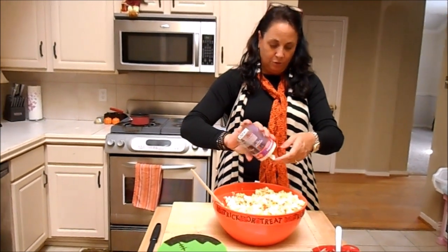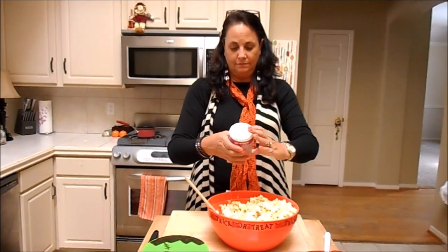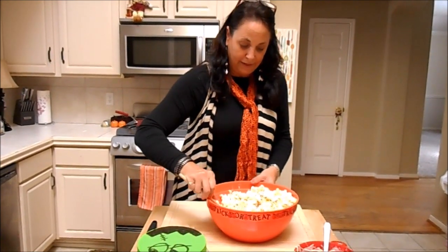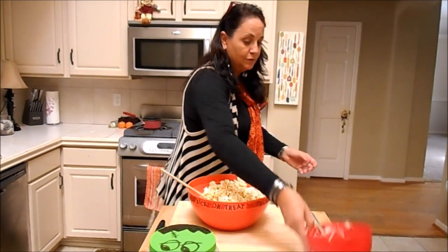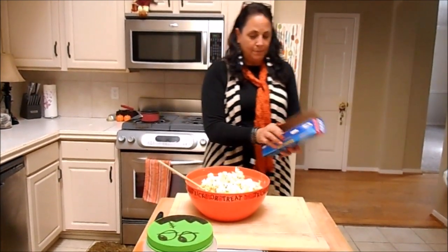I think I'll use all my sprinkles — looks like I'm going to have to buy some more of this stuff. The dots is what's really cute. And you just keep stirring. Then you get your wax paper. Is there any more chocolate? No more chocolate.